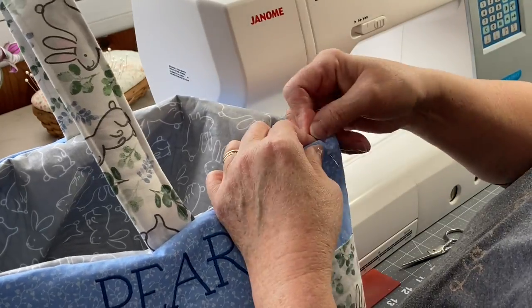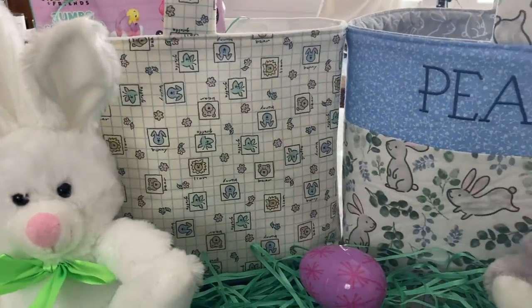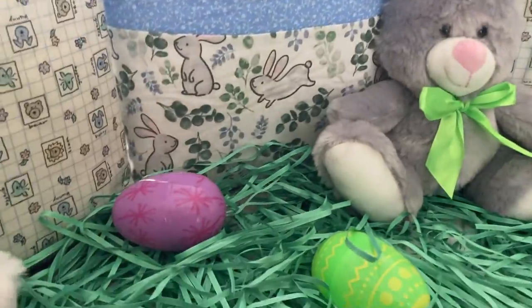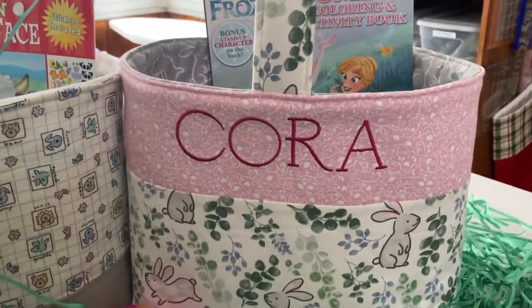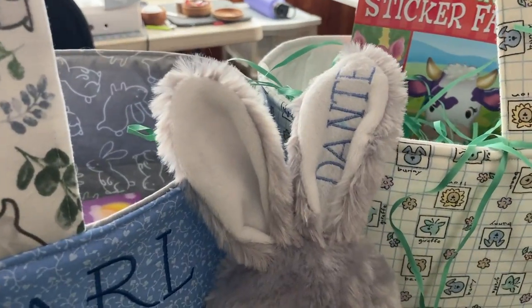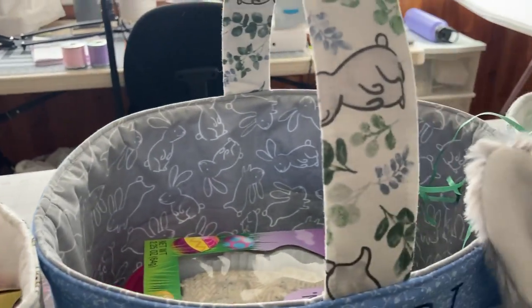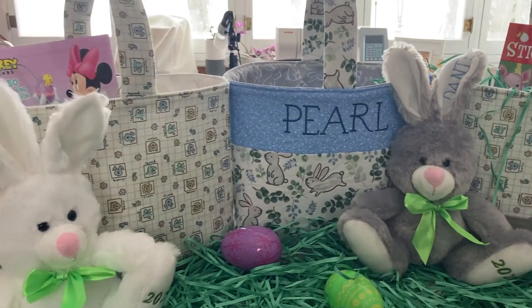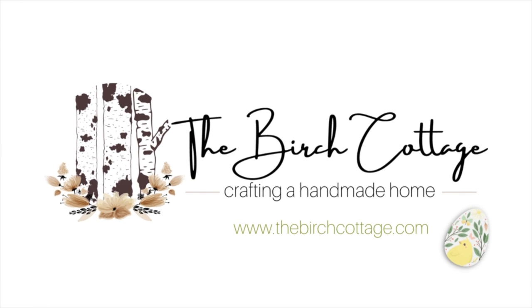Be sure to visit the Birch Cottage blog where you'll find a full tutorial for this Easter basket, including all cutting dimensions and instructions for adding a contrast band at the top or along the bottom. If you have any questions, please leave them in the comments below. I'd love it if you liked this video. Be sure to subscribe to my YouTube channel and sign up for my newsletter to be notified when new tutorials are available. Thank you!